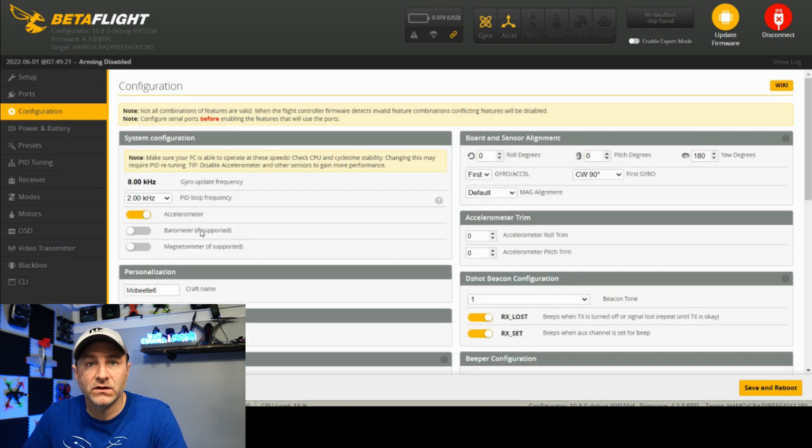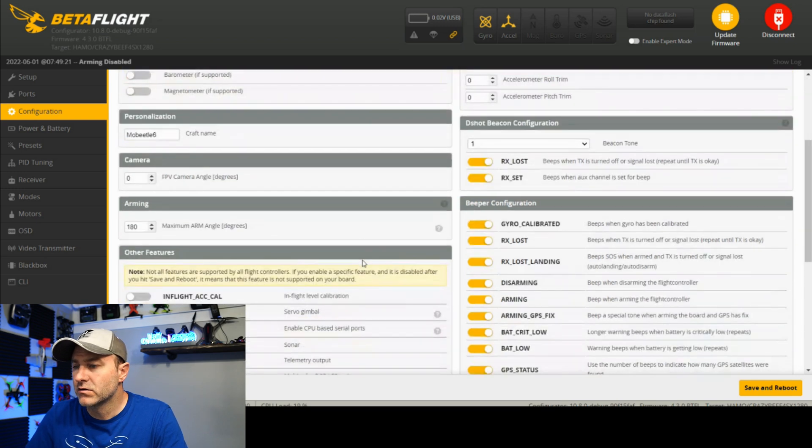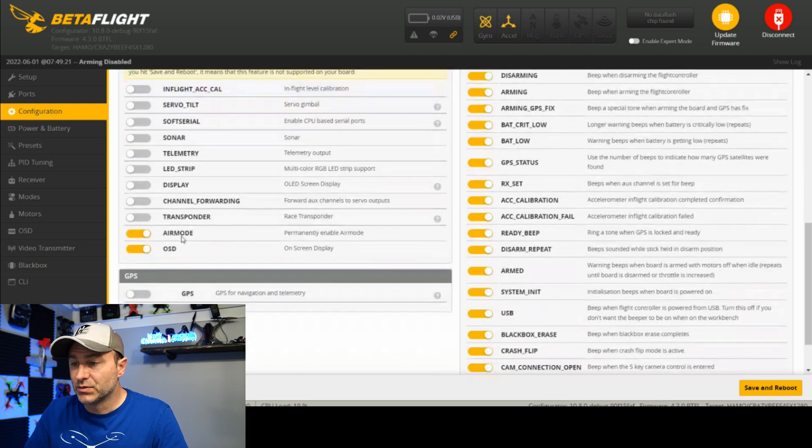In the config tab, there are a handful of things to look for. Check the craft name — I'm going to leave it as Mobeetle 6, that is what the drone is. Sometimes I'll change it to say 'half drone,' but not today. I like the Dshot Beacon config to be on, which means I can make it beep if I crash — super important.